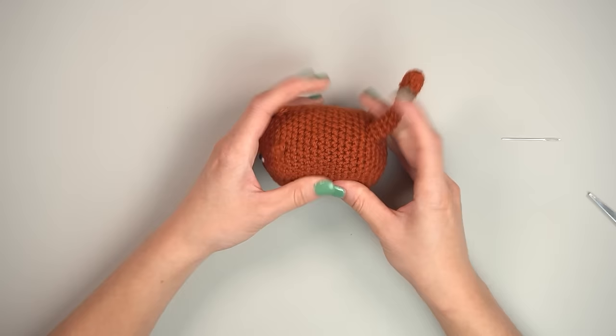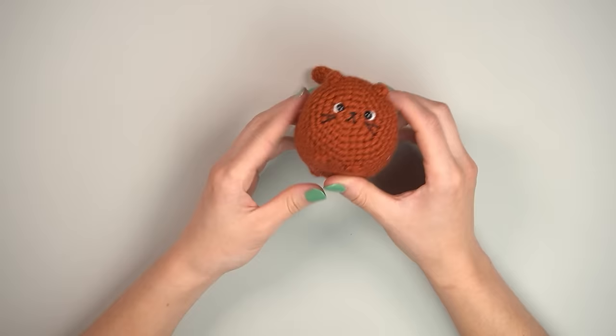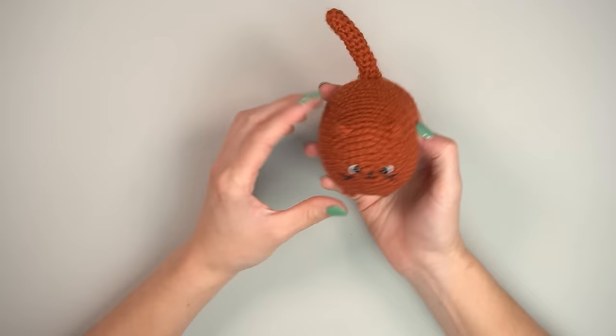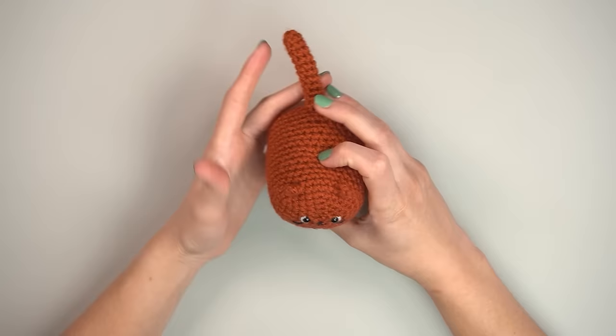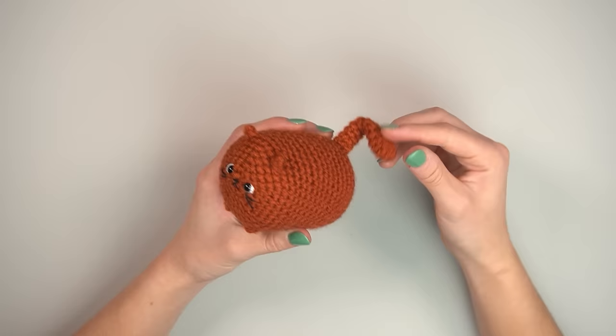And there we go — our little loaf cat that can sort of stand up. He's roly-poly but he technically has legs! You can manipulate the tail to go straight up or curl slightly. He's so cute!